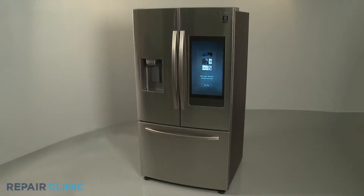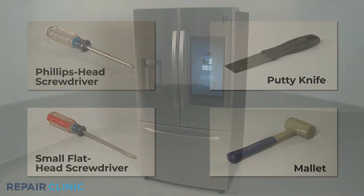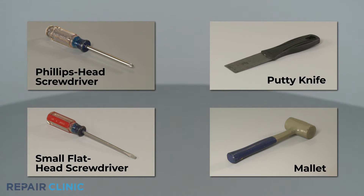To replace the upper or lower flapper hinge on this Samsung refrigerator, you will need a Phillips head screwdriver, a small flathead screwdriver, a putty knife, and a mallet.